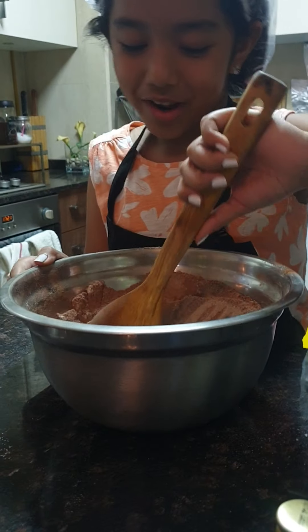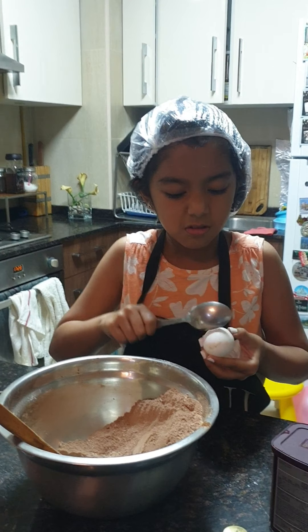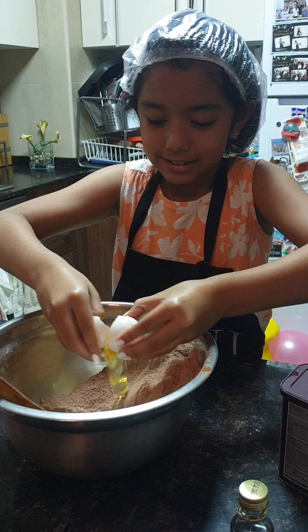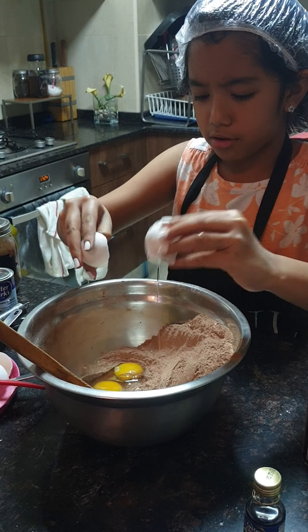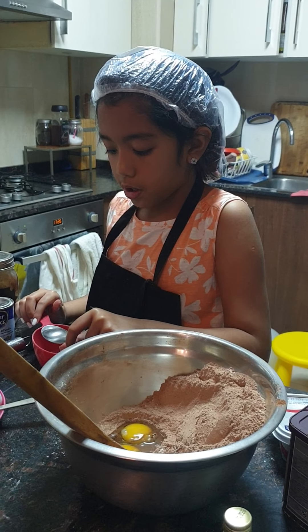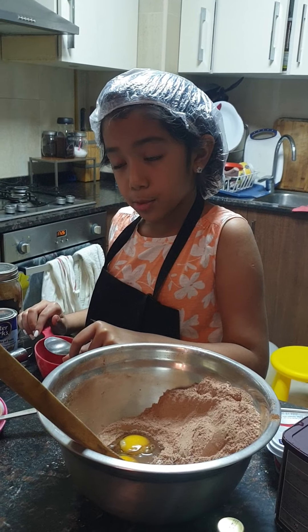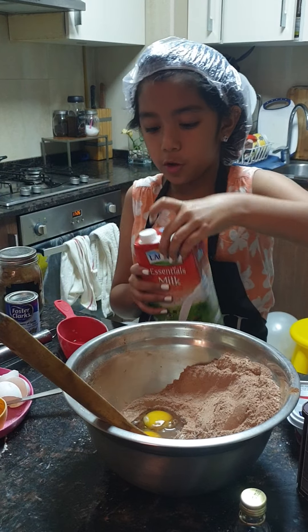Now we're going to use one and a half of a cup. So we only have now one tablespoon of baking here. So now we're going to pour the rest — we're going to put the rest of the cup.